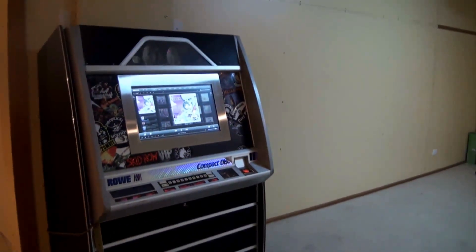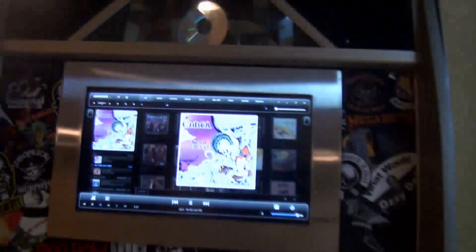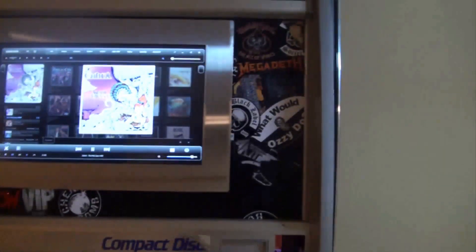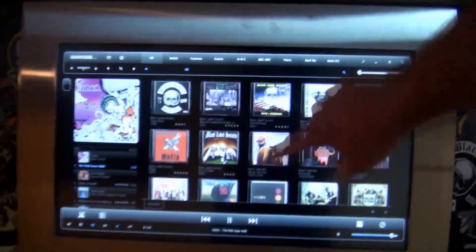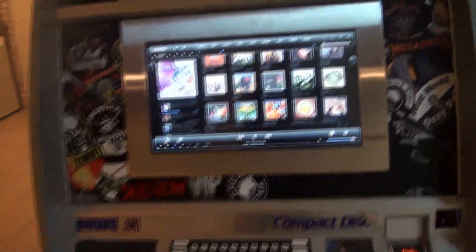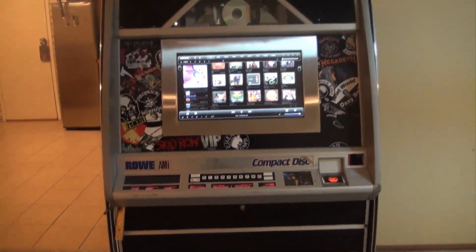Over time with a bit of money I eventually bought an LCD screen, made a touch screen, made a nice stainless steel surround at work, put it all in and now she's great. I can choose anything I want. I'm using Album Player as the jukebox program — she works lovely. I'll do a separate video on how I made it and how you can make your own touch screen jukebox.